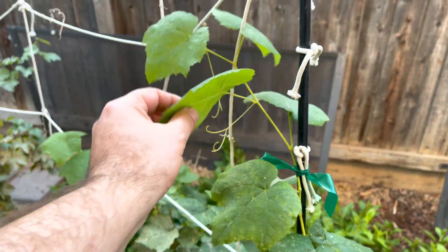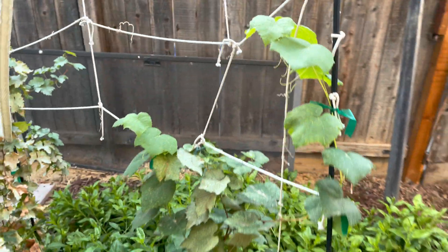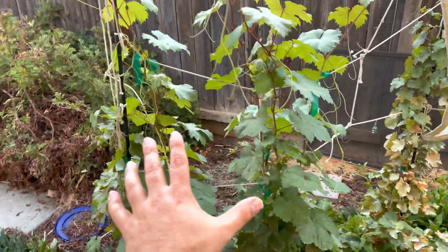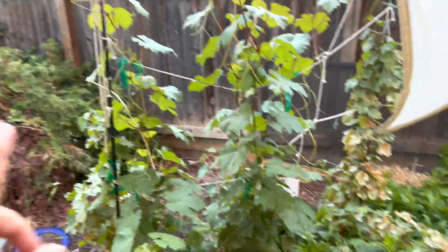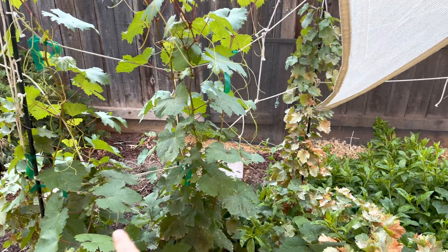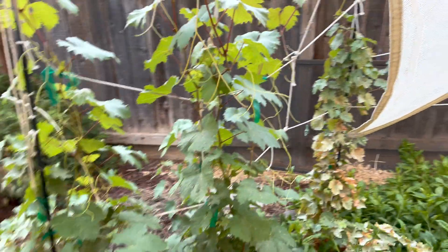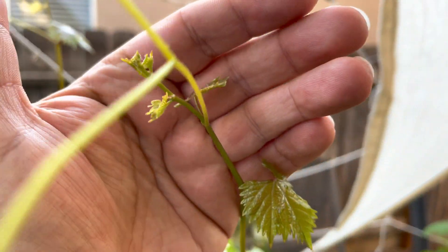I think the name of this was Hidrum or something like that. It's the first year in the ground — I didn't do anything to this one, maybe it got some overspray, but I didn't do anything to it. These are all flame seedless variety. You can see brand new growth.